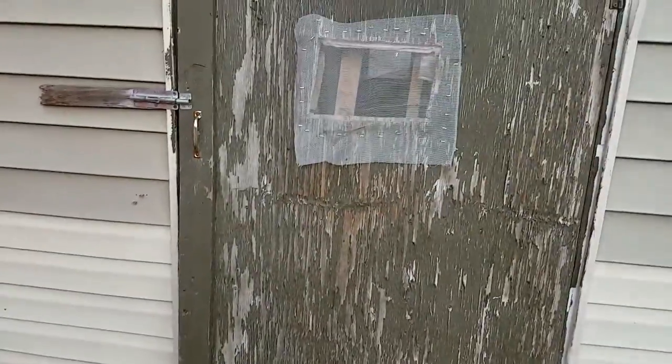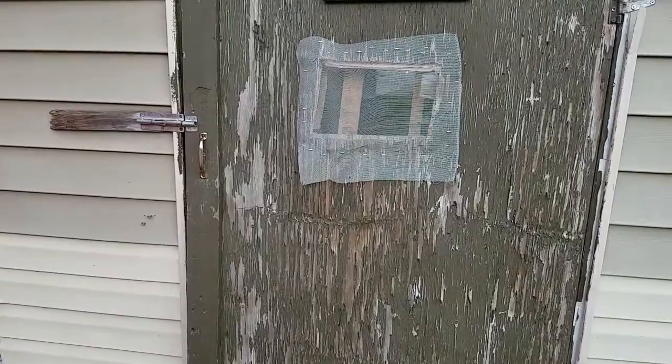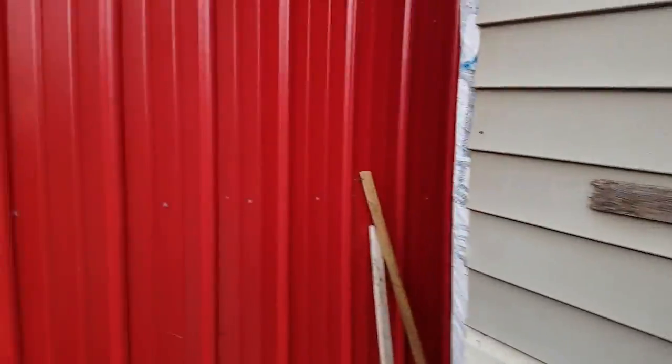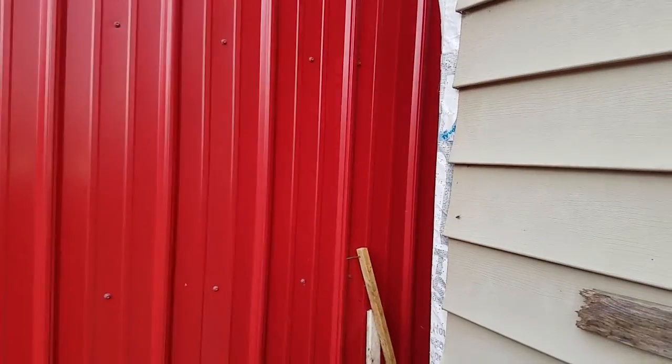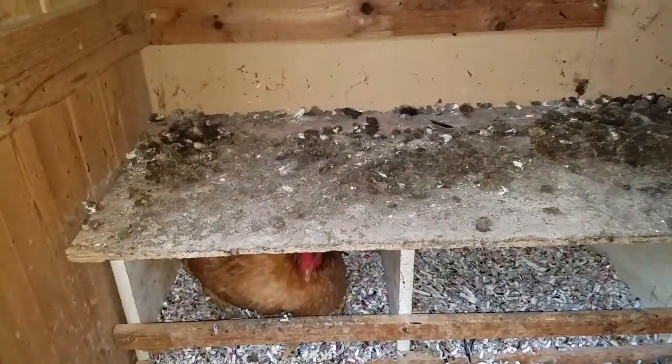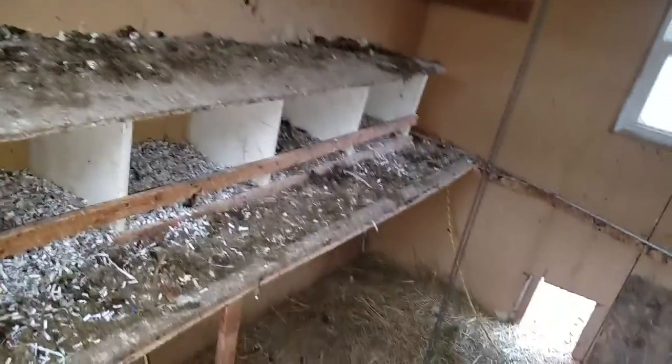Alright, here we are — we're gonna be cleaning out the chicken coop. It's a dirty job, a crappy job, nobody likes it, but somebody's got to do it. Once a week I come out here with the shop vac and vacuum up all the poop on the top ledge and the bottom ledge, then I change the paper shavings.